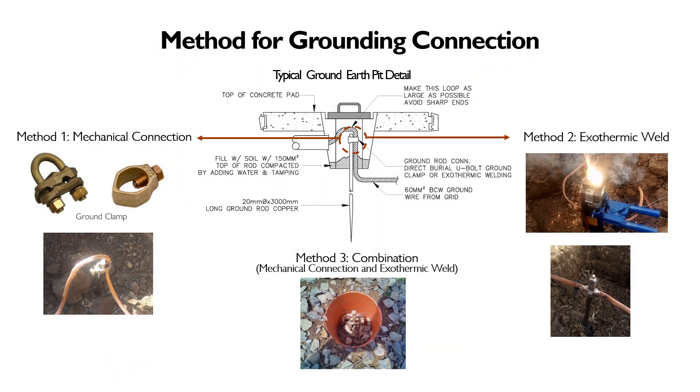To start the discussion, here is a brief background on current practice in installing grounding connections. As you can see, this connection may be made using different methods. The first method is mechanical connection, which is achieved by means of compression between different conductors using a mechanical fastener such as a bolt, rivet, or screws to bind them together. The most well-known material for this is the ground clamp, sometimes called a ground earth clamp.